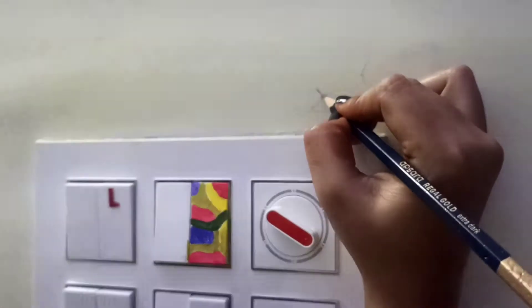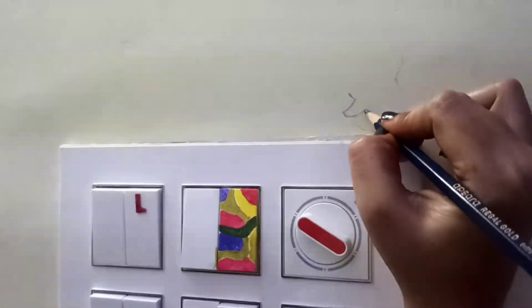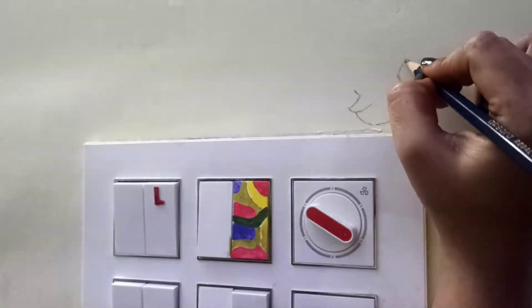First, select the image that you want to draw. You can draw a picture of your own, or you can Google it. First make a sketch with pencil, so that you can easily manage errors while drawing.